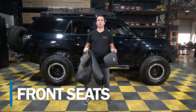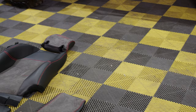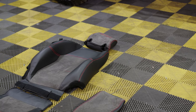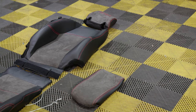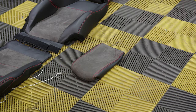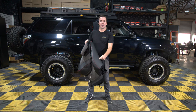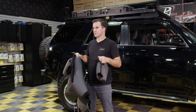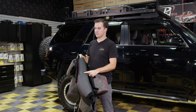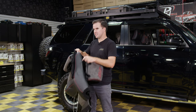The first step is to take your covers out of the box and lay them out. If those covers have been sitting in the box for a while, they may have some wrinkles or creases. So you want to lay them out, put them in the sun, let them get warm — that will help get a lot of those creases out. And when you're putting them on the front seat, if that material is warm, it's going to be more flexible and easier to install.